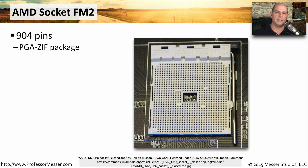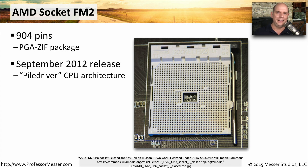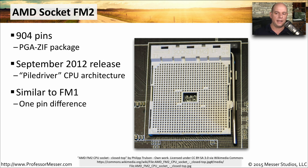The FM2 processor socket was released soon after, with 904 pins, in September of 2012. It is the Piledriver series of CPUs from AMD. Very similar to the FM1 socket — there's only one pin difference between the two — but the two processor types are not compatible between those socket types.